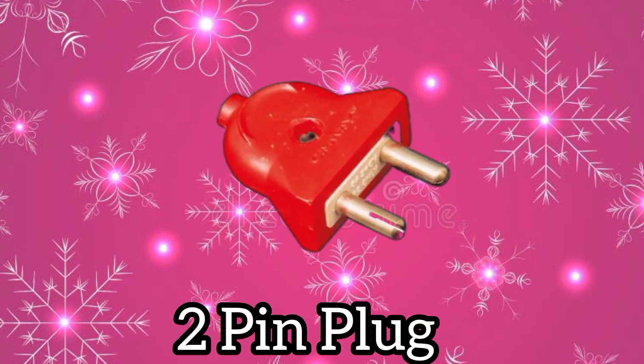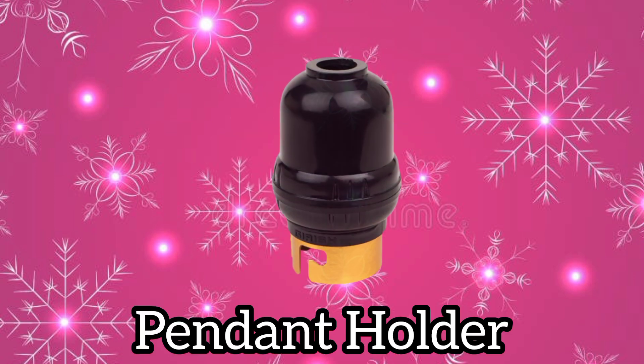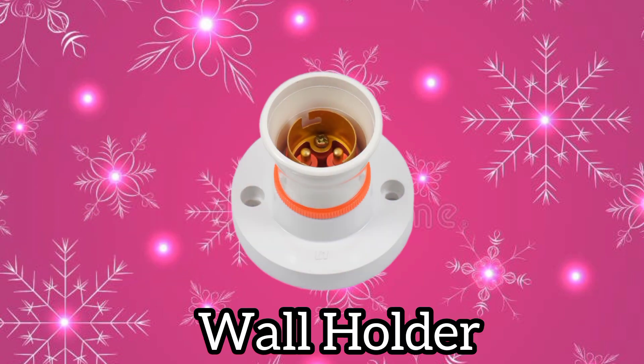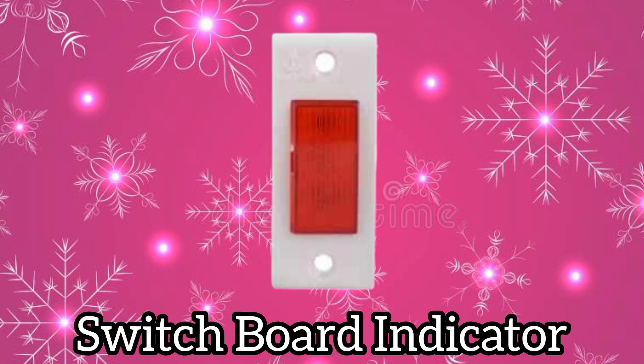Two-pin plug. Three-pin plug. Pendant holder. Wall holder. Switch board. Indicator.